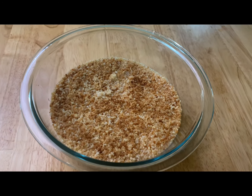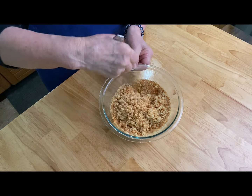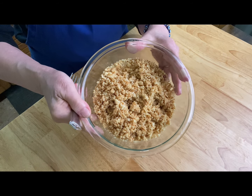My couscous has soaked up all that water. Take a fork and fluff it up. I'm letting it cool for a little bit and then I'm going to add it to the bowl.